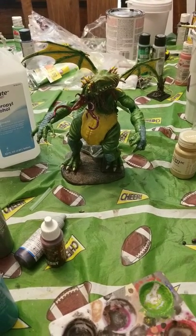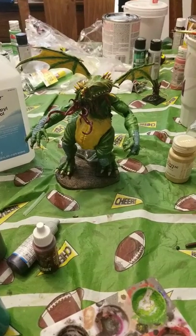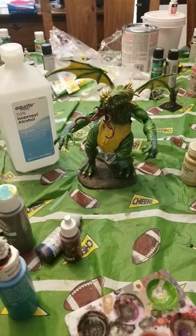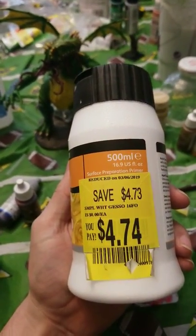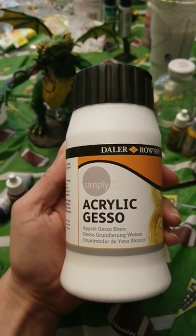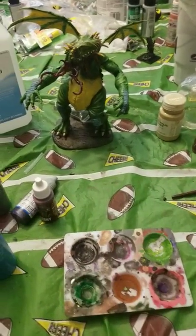All right, hello there, how's it going? So I got that heater at Walmart, but I also got this lovely little item. We're going to do a little experiment and see if we can prime this miniature right here.